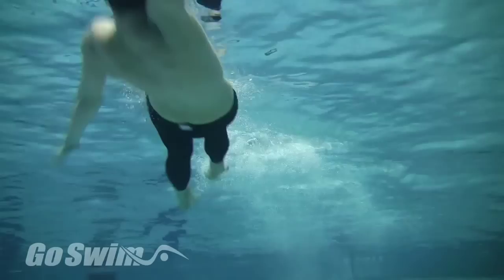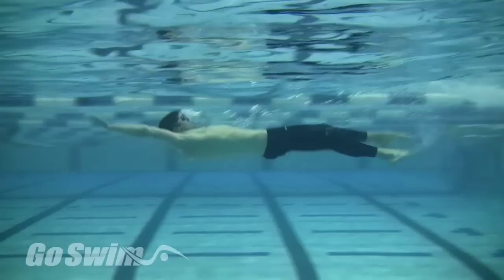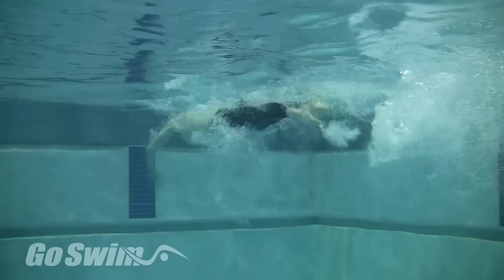Push off and do your best to combine the two previous steps. It'll be tough to make it big and quick, so you'll have to compromise just a bit between the two. Continue practicing, finding the best combination of size and quickness that gives you the best underwater dolphin for your body.